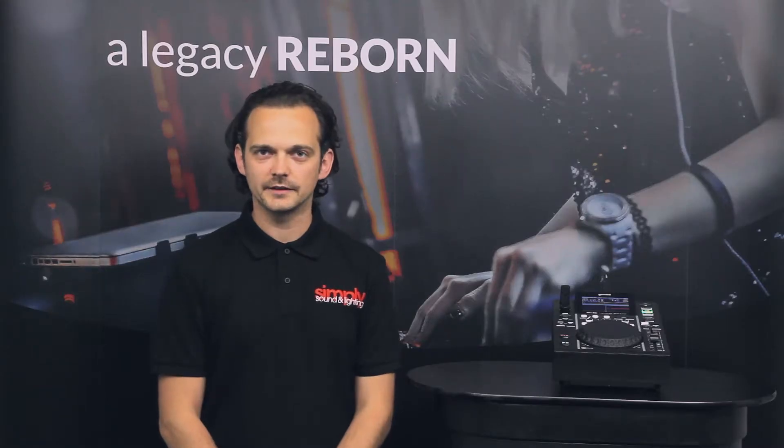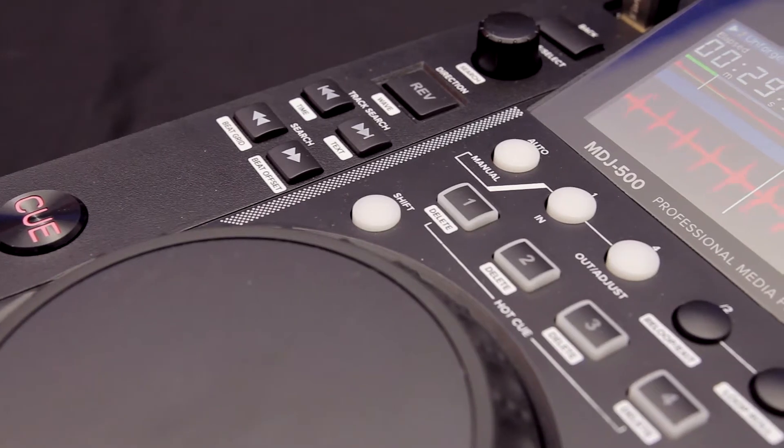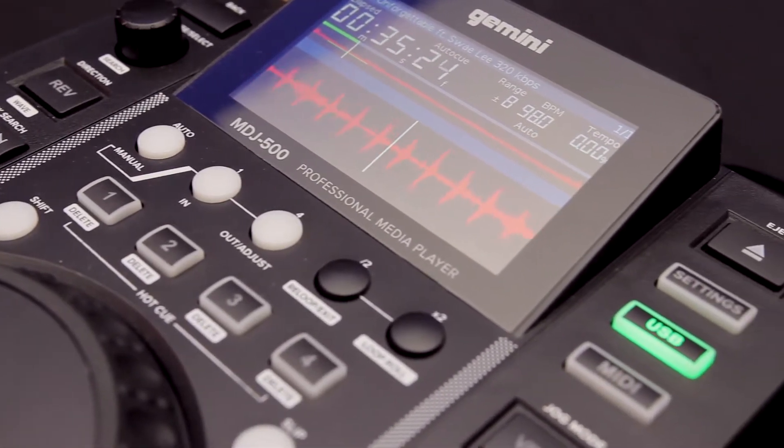By using slip mode it means that you can use the hot cues and scratches without ruining your mix. And finally there's MIDI mode, which will turn your MDJ 500 into the ultimate platter controller.